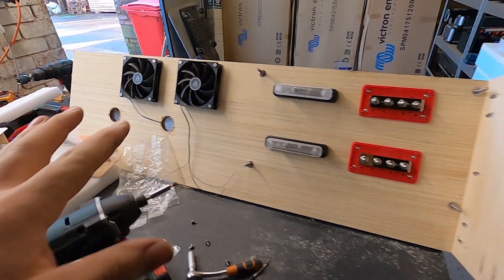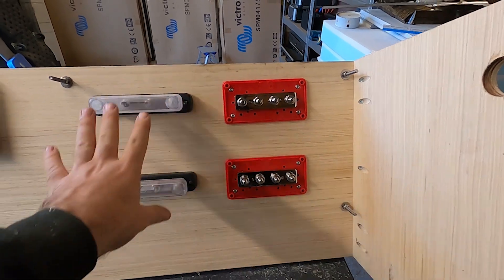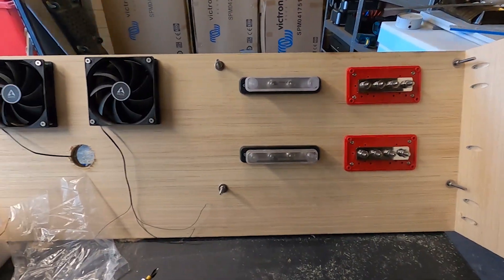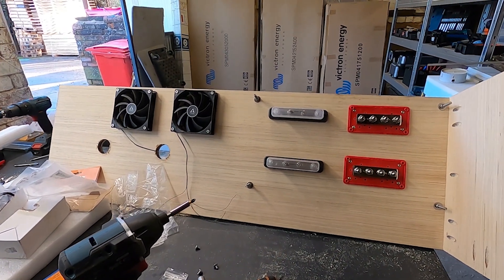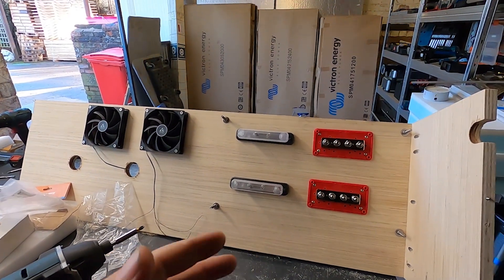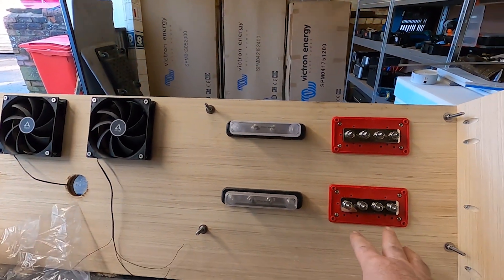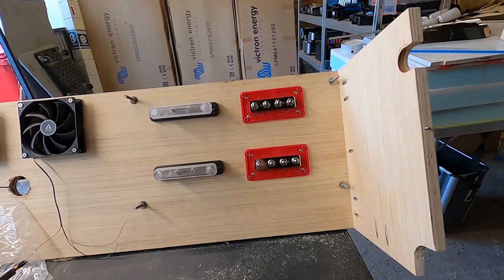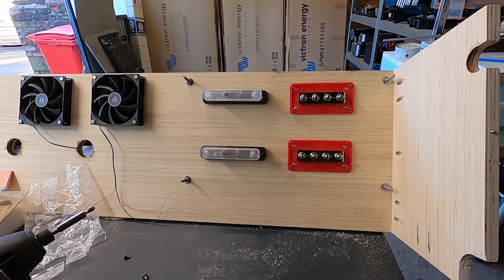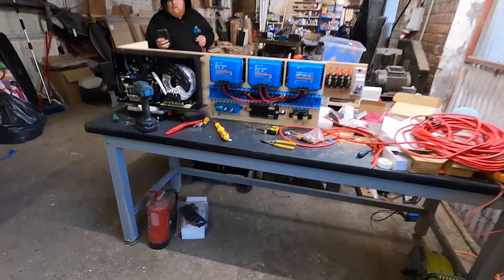This is the back of the board — you can see the fans we fitted. We're also fitting two positive and two negative bus bars back here. The reason is we're using isolated battery chargers, so the customer has already put 35mm cables in to feed both Orions. We'll have a positive and negative bus bar for both Orions to feed off, and a positive and negative bus bar for the main system as normal. It's going to look quite smart back here too.